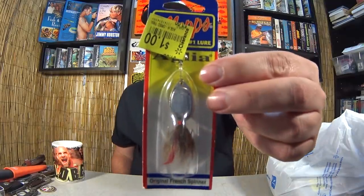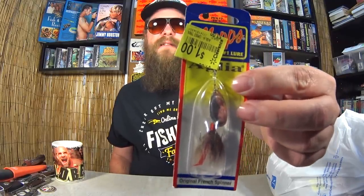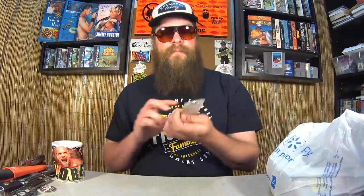Here we have a Mepps Aglia inline French Spinner for one dollar. I figure maybe some small bass, maybe some trout next season. For a dollar, worth a try for sure. Here we have a Hurricane Castaway, which is very similar to a Castmaster but it has a dressed rear hook. 75 cents for a Castmaster-style spoon — I've been a believer ever since I caught those white bass below the dam. Gotta get it.